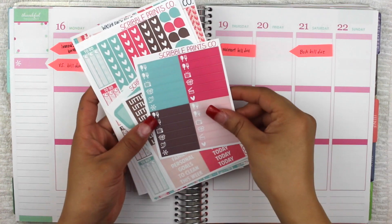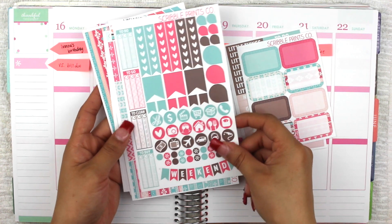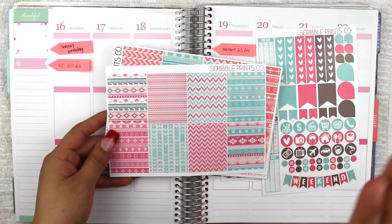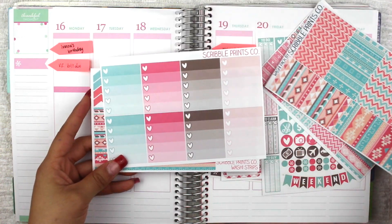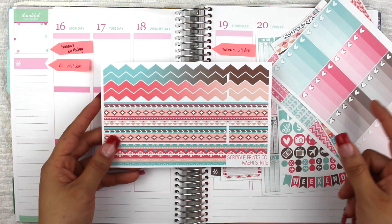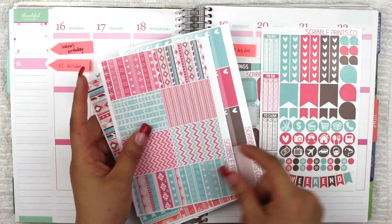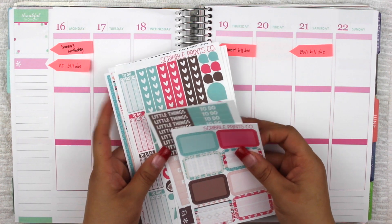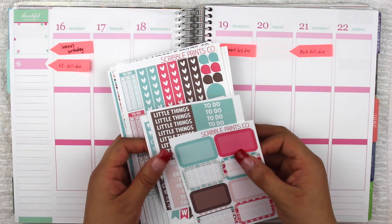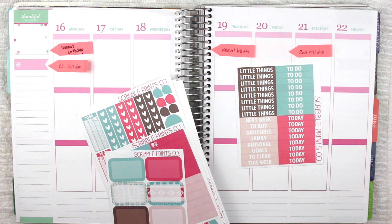Let me show you guys what the kit actually comes with. It comes with little things headers, half boxes, the sample sheet, full boxes, washi, the ombre heart checklist, the bottom washi with chevron washi as well. So that's basically what I'm going to be using for this kit. I'm going to start with my little things up top as well as my bottom washi, and after that we'll get started with everything else.